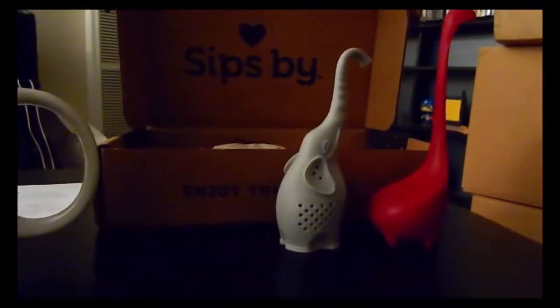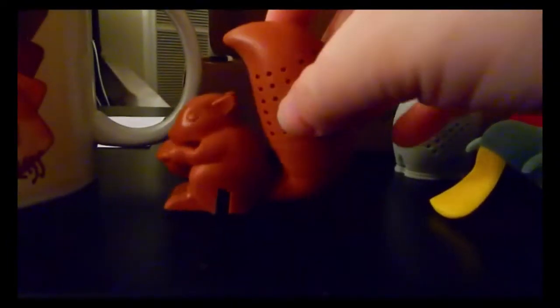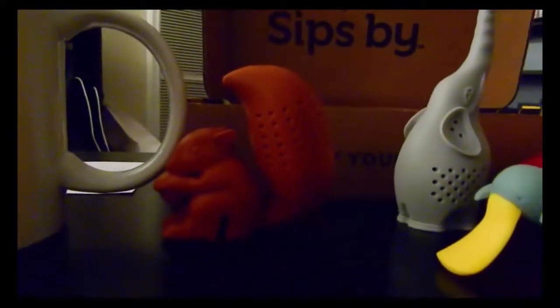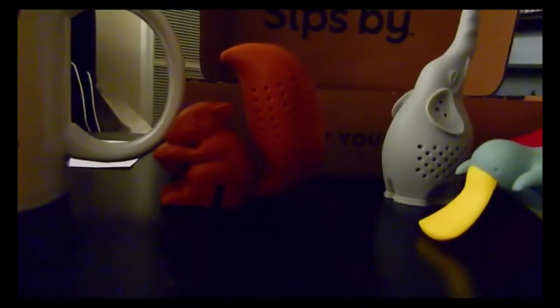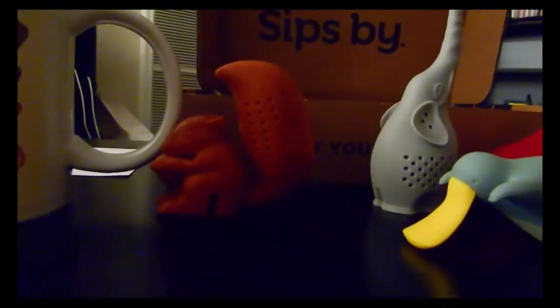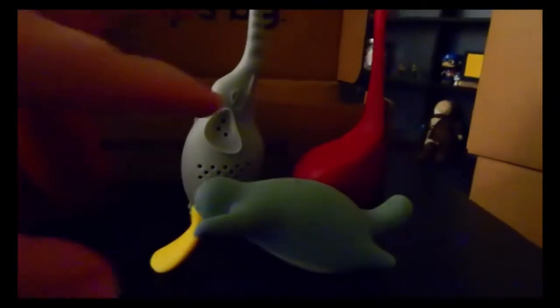One thing I noticed is the squirrel infuser doesn't seem to be super effective. He's supposed to sit on the lip of the mug with his tail going into the mug to steep the tea, but the tail doesn't reach in properly. I tried twisting it to see if it would turn, but it didn't go easily and I'm worried I'll break him. Even though I can't use him, he's still cute — I might do more research to see what I'm doing wrong.